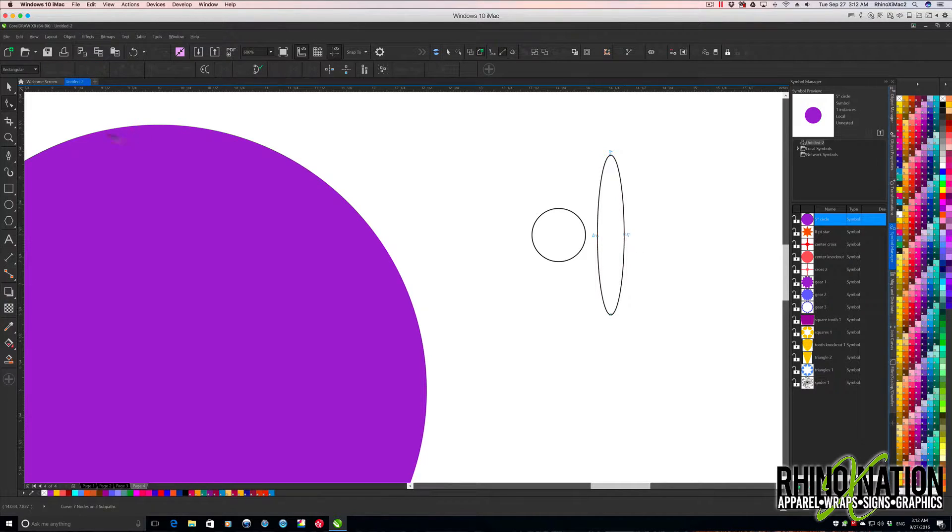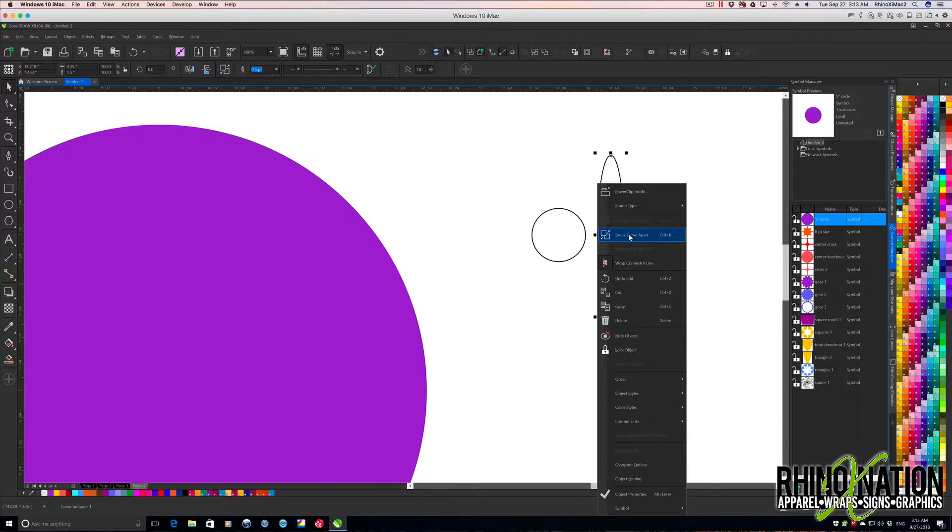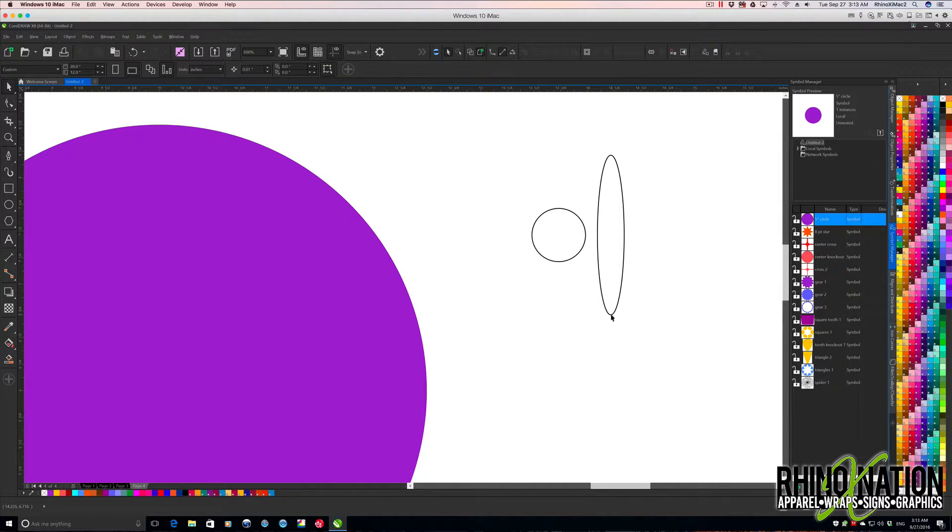With my pick tool, I'll right-click and break the curve apart, then select the bottom piece and delete it. Now I'll grab my shape tool, click this dot, click this dot — after selecting these two points I'll break the curve. Then get my pick tool again, right-click, break the curve apart, select this part and delete it. So I've got this curve now — I'll click it and press Ctrl+D to duplicate.